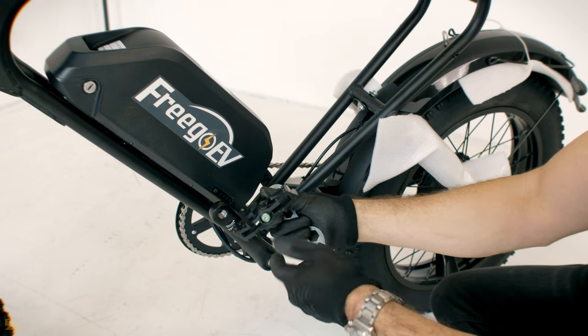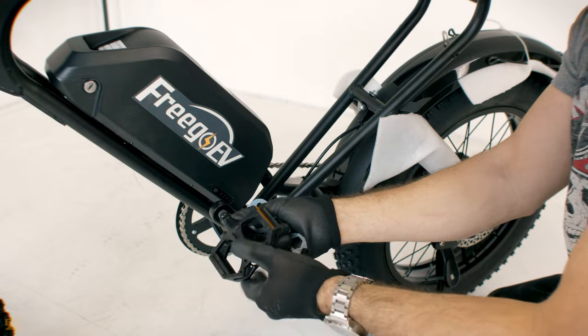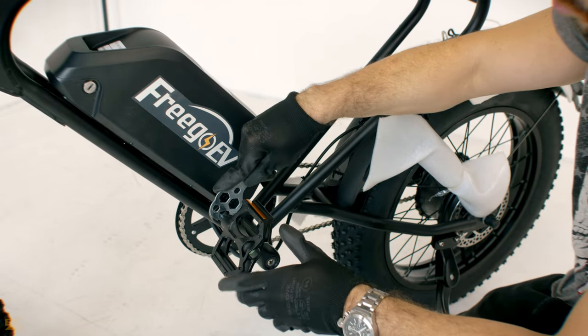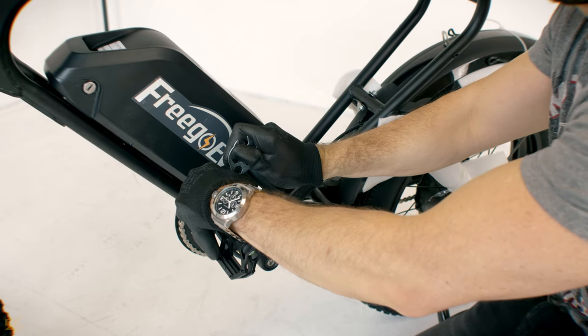Place the left pedal — make sure to have the one marked with the letter L on it. Screw it counterclockwise onto the crank by hand, then tighten firmly using the number 15 wrench.